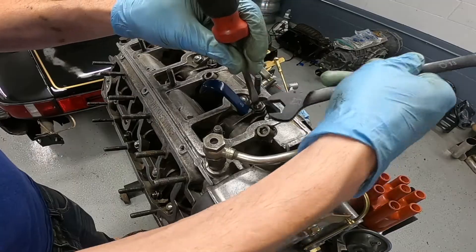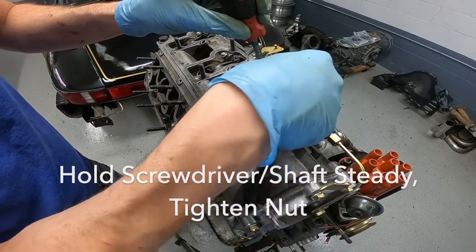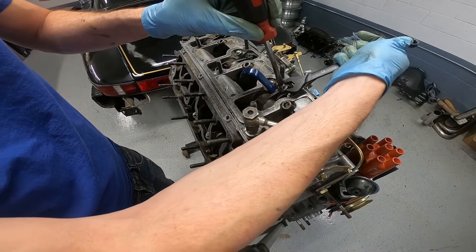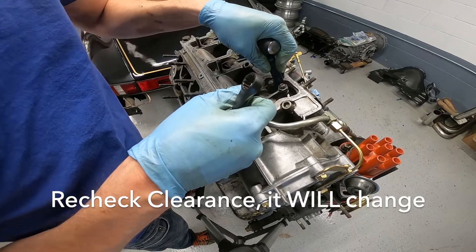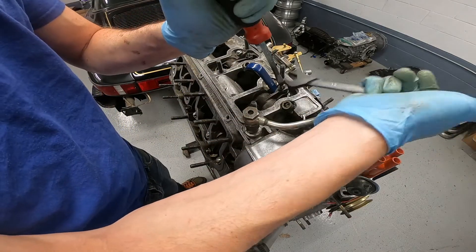Then you want to hold the screwdriver steady and lock the nut against the rocker. It looks like it tightened a little too much — it's a little too tight, so I'm going to have to try it again.